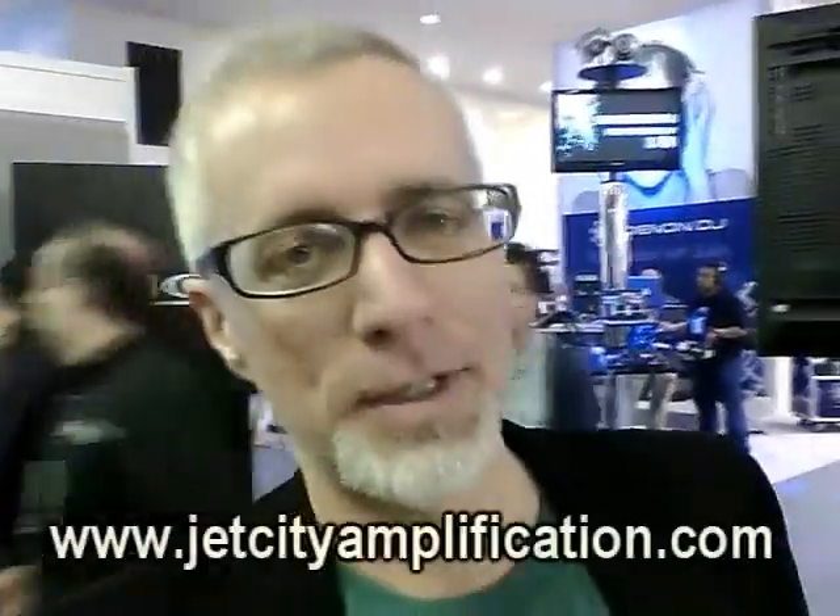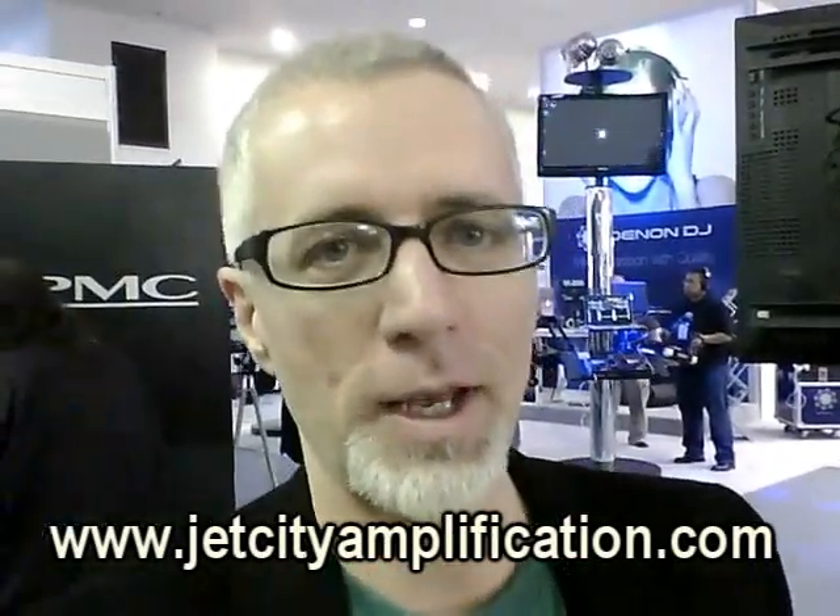For more information, please visit www.jetcityamplification.com.